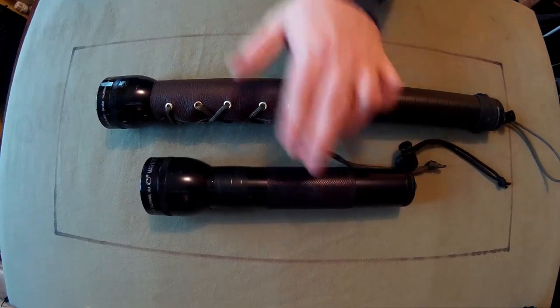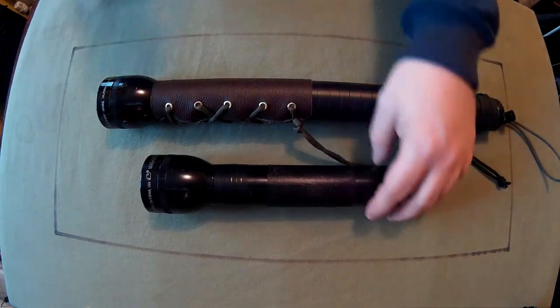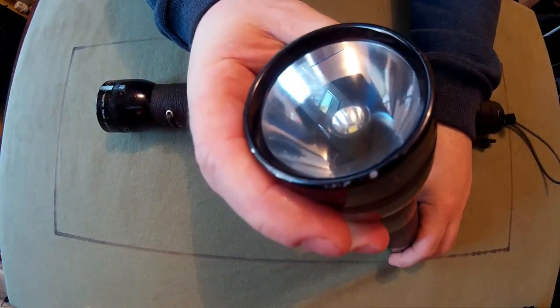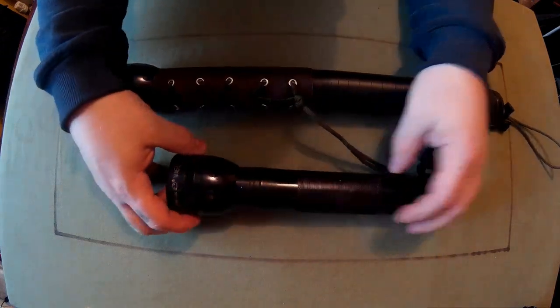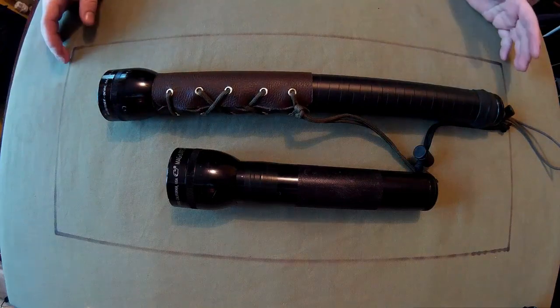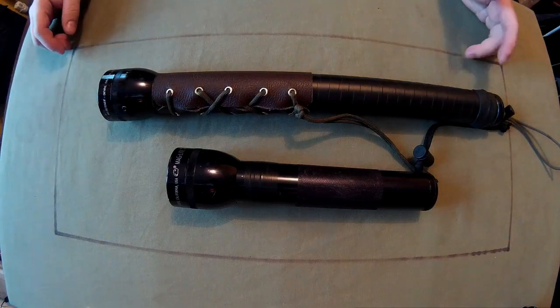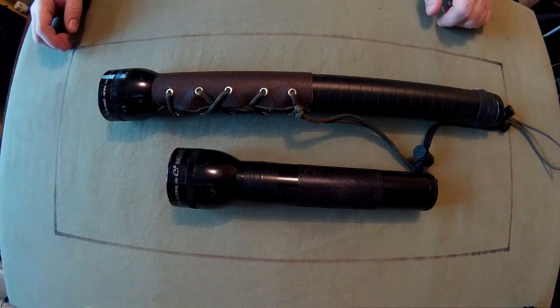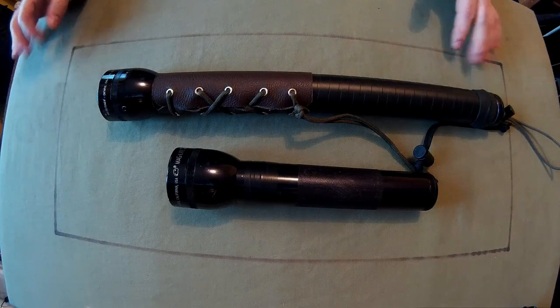It's a 2D cell mag light — one, two. Basically got a penlight in it. The reason I've done this is I like the size of the mag lights but I just don't have the money to get the new inserts, and also I hate these D-cell batteries — just a waste of money.